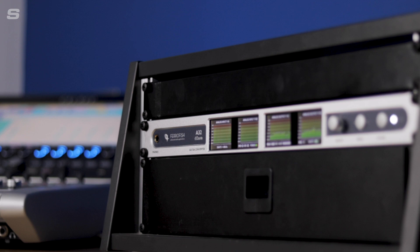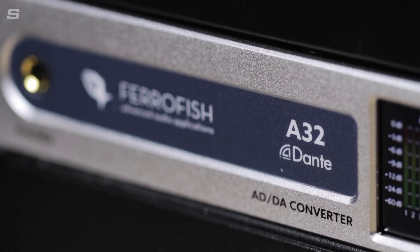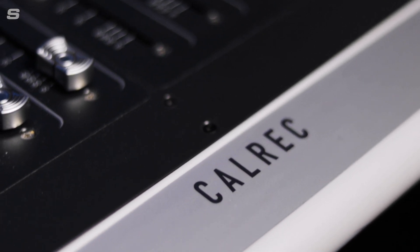Hello and welcome to the Synthax Audio UK YouTube channel. My name's Simon and I'm the Broadcast Audio Sales Manager here at Synthax. Today I'm going to be taking you through the Ferrofish A32 Dante — a fantastic analogue expander for live audio, recording studios and broadcast applications. Synthax UK's resident broadcast specialists are going to be focusing on what makes the A32 Dante such a useful box for broadcast sound engineers.